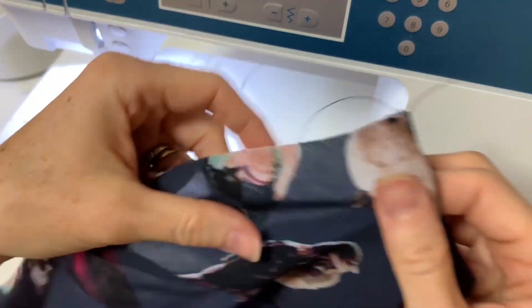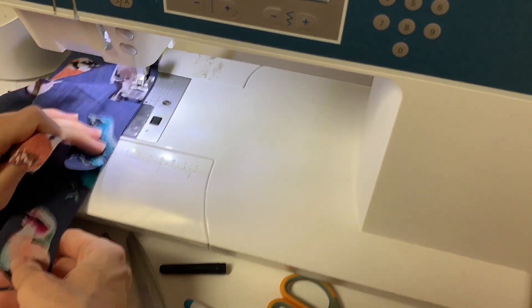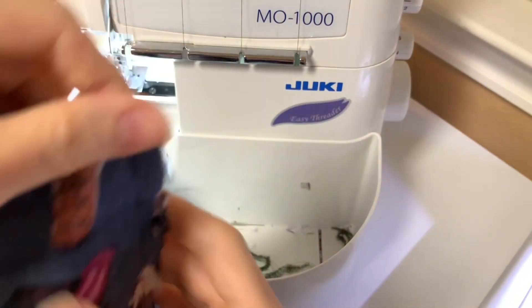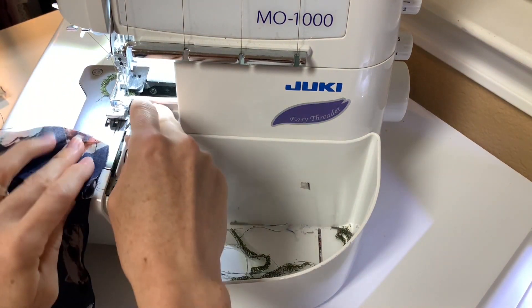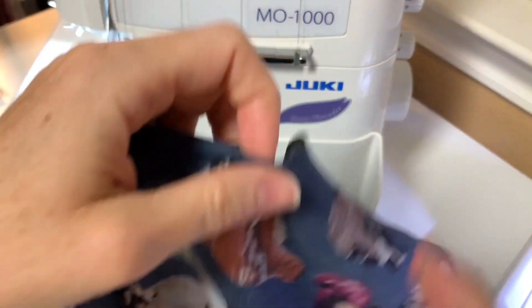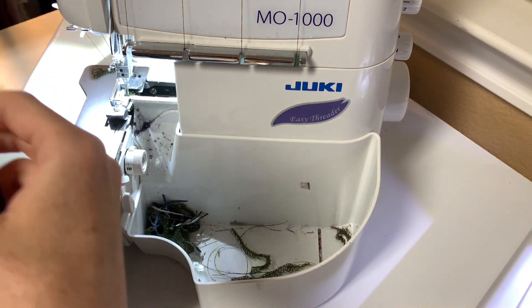Now that I have the neckline bound, I'm going to sew my side seams. I'll get the back of my top and lay the front and back right sides together, then sew all along my side seams. Now that I've sewn my side seams with my regular sewing machine using a 3/8-inch seam allowance, I'm going to go over them on my serger. I never sew a woven only on my serger — I always use my regular machine first and then finish the edges. If you don't have a serger, use a tight zigzag to go over your seam so it doesn't fray.